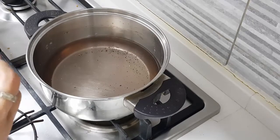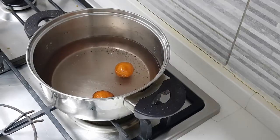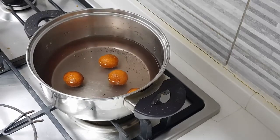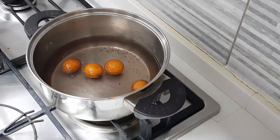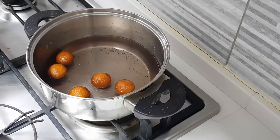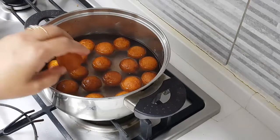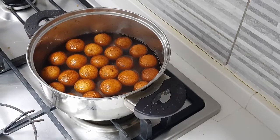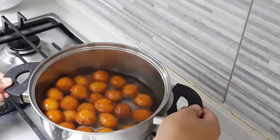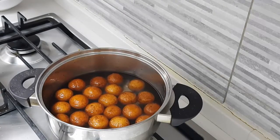Take a bowl, take some holes using a toothpick, and just dunk the gulab jamuns into the syrup. Now the gulab jamuns are getting soaked very well in the sugar syrup. Let them nicely bloat — they'll absorb all the syrup and make a yummy treat.